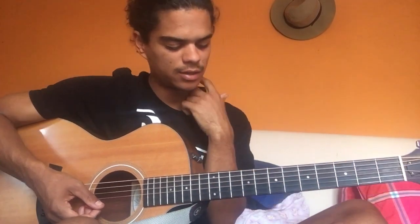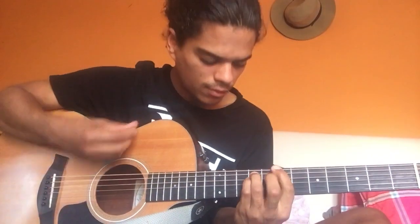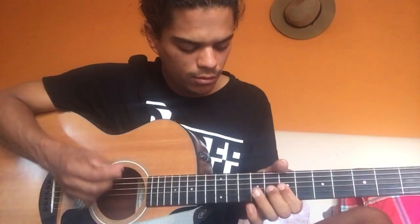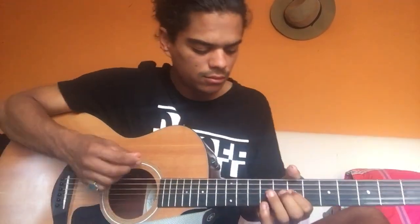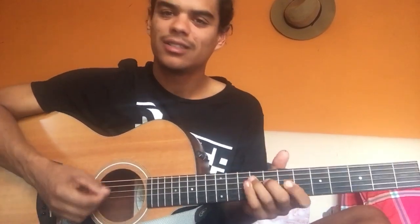Minor and major - all that stuff is very relative. You can switch it any time. So bend up this note to the flat 5. It's like messing around with almost every single note in B because there's no limits. He doesn't really have a set minor or major - anything like that. It takes a couple times - as you can see these licks are kind of hard to do.